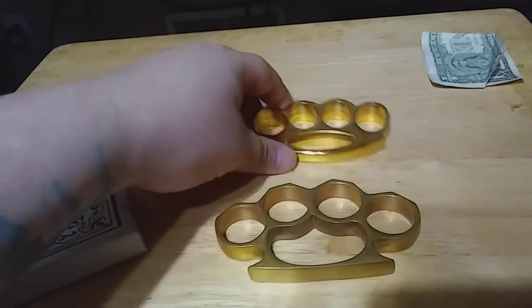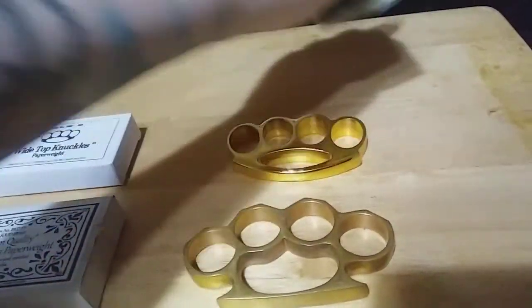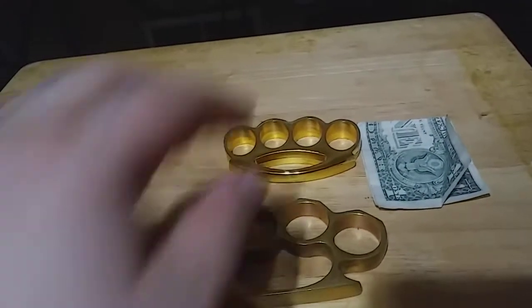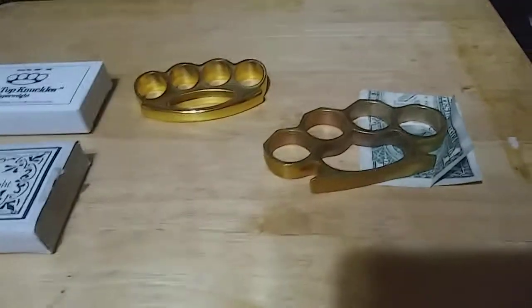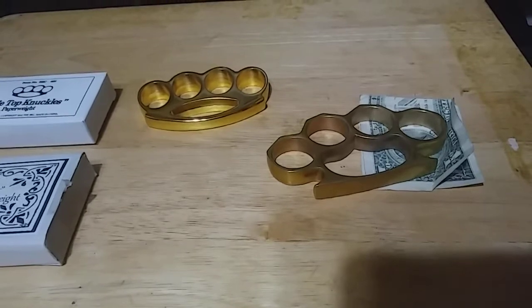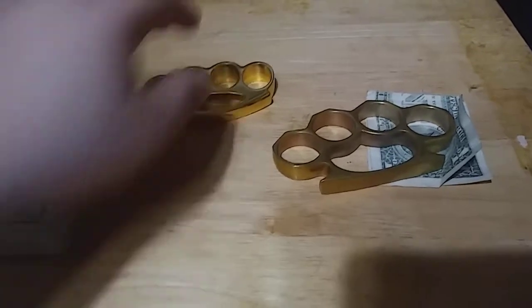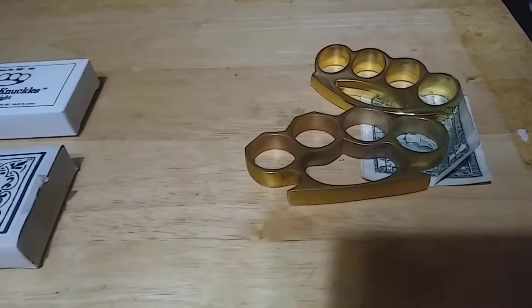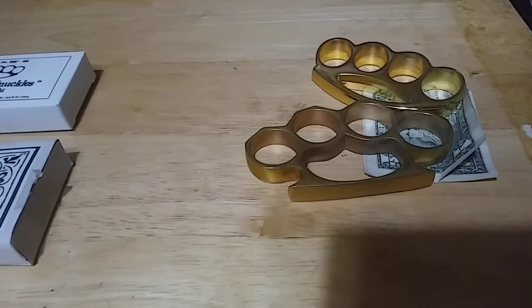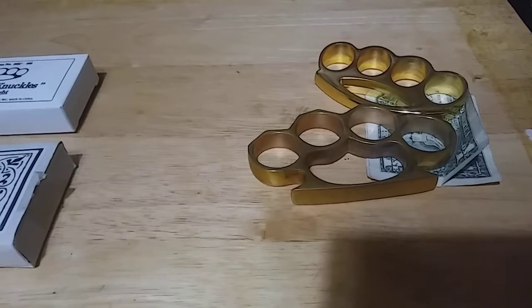So let me show you how good of a paperweight they are — I have a dollar bill here to demonstrate. Boom, that dollar bill isn't going nowhere. And if you're really worried about losing your dollar bill you can use two to hold them into place real nice.